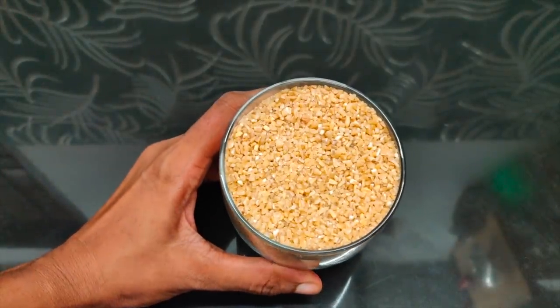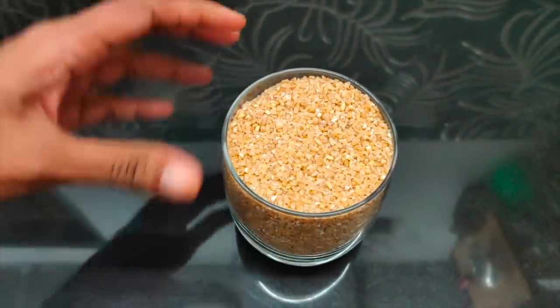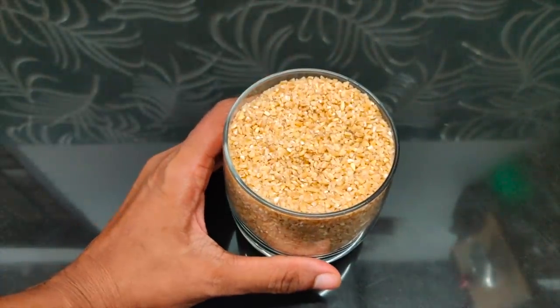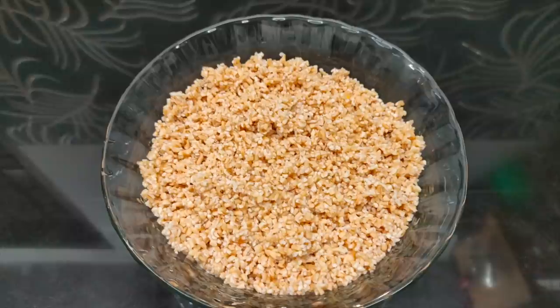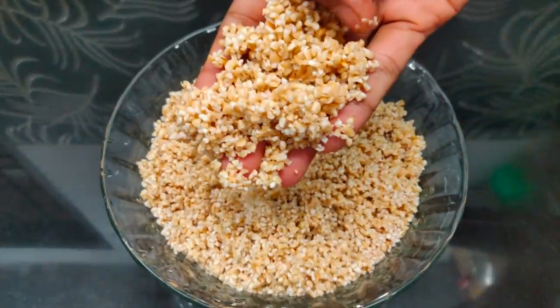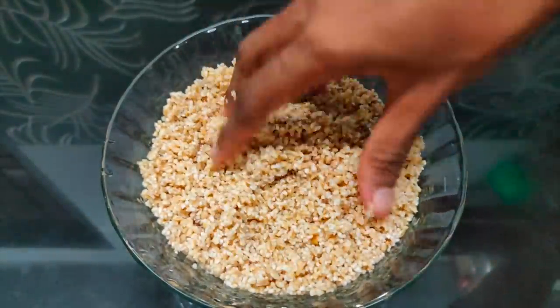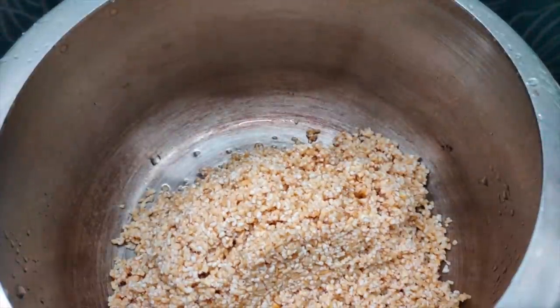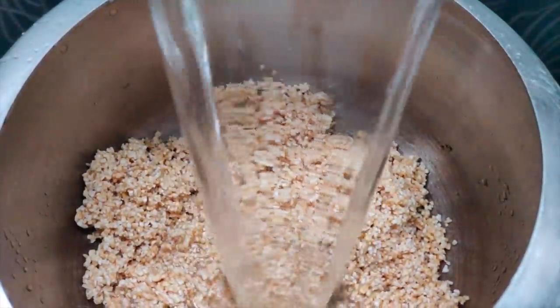I am going to put a glass of gourdam. Now let's put two cups of glass. Two cups of glass, put a cup of glass. We will put it in the cooker. We will put it in the oven.